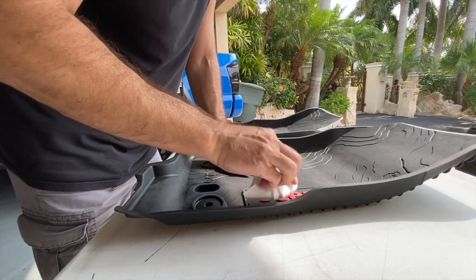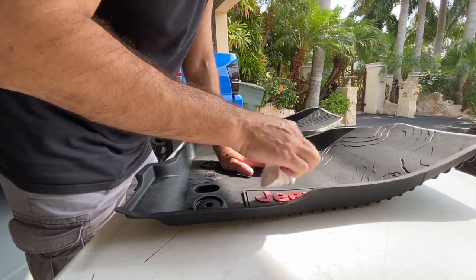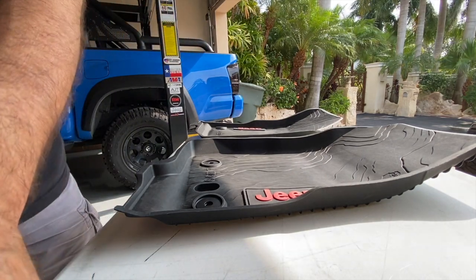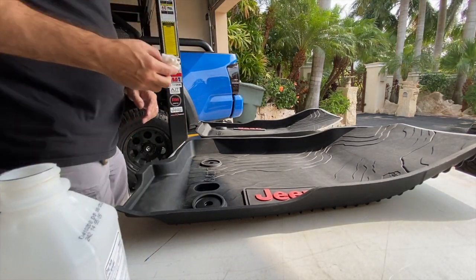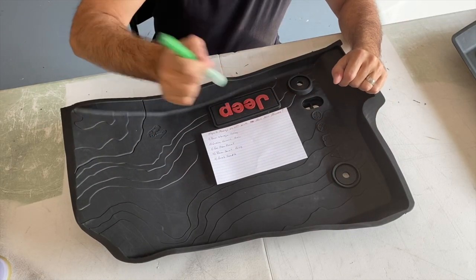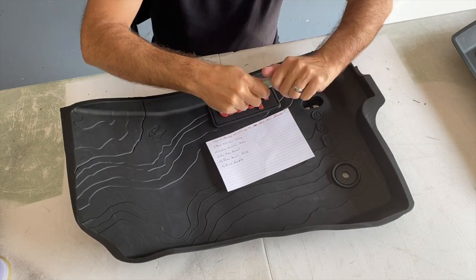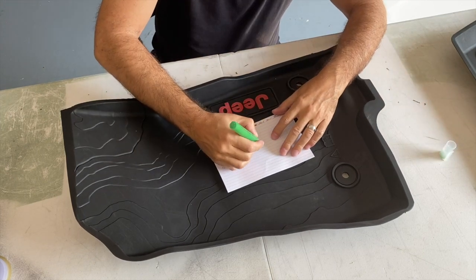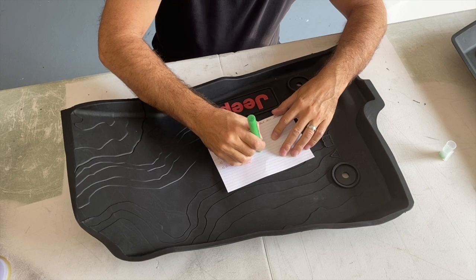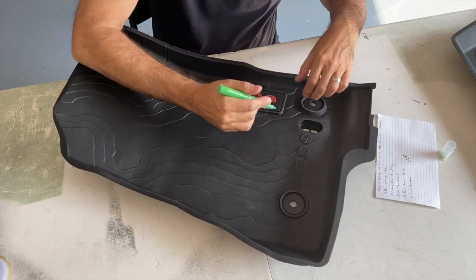A little bit of rubbing alcohol just to clean off any of the residue or shavings that I might have left on there. This stuff dries super fast, so it's not going to hinder the process any. That takes care of that — that's what they should look like when you're done. And now we're ready to paint. Here we go. Got to get the old paint pen ready, just kind of shake it up a little bit. Doesn't take much. Pop the end off, and then to get the paint flowing, I always just kind of dab it a couple times, just to make sure we got a good paint flow there.